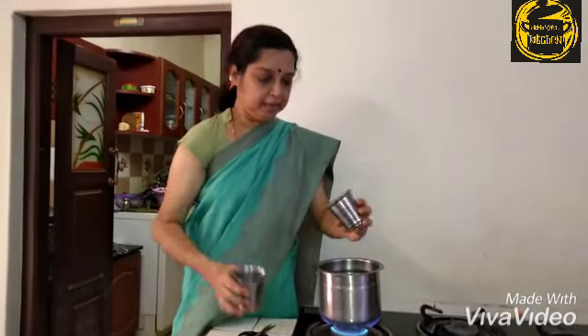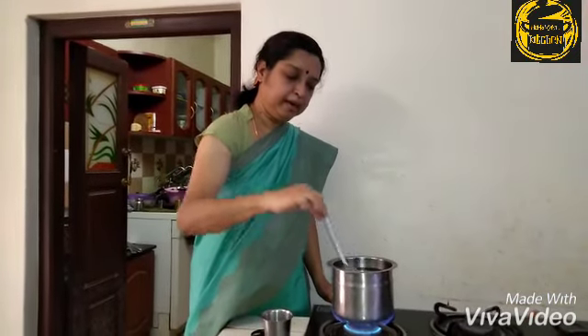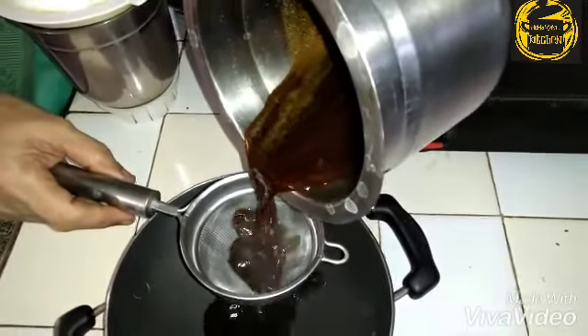Then try to cook it. We will cut it out. Now we will cut it out once it is dry.